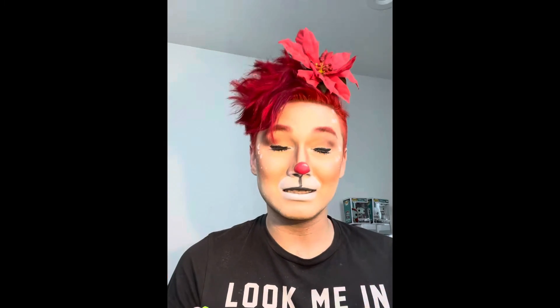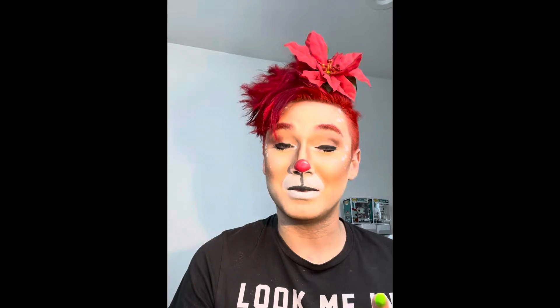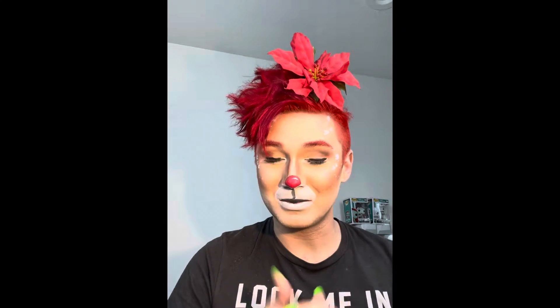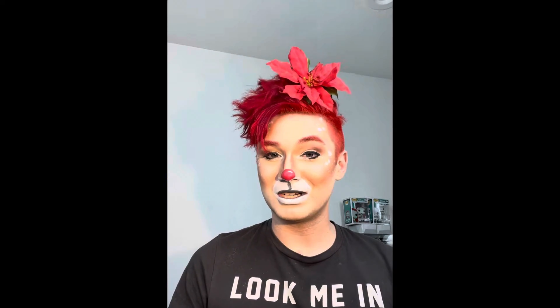Hi, everybody! Welcome back to my channel. If you're new here, please go down below and subscribe to this channel and become a Bleeding Heart and become a member of our family here on YouTube. If you like this video at the end, please give me a thumbs up and leave me a comment for future content you'd like to see. Without further ado, if you'd like to see me transform into this gorgeous reindeer creature, then keep on watching.